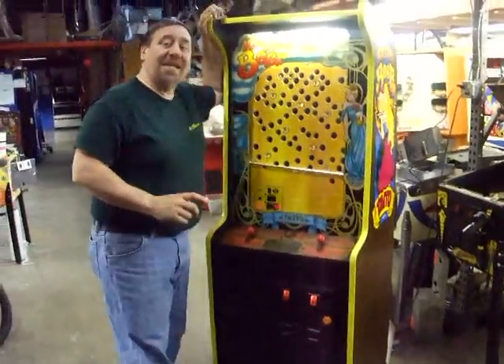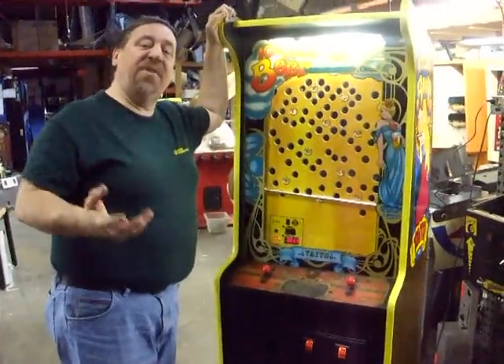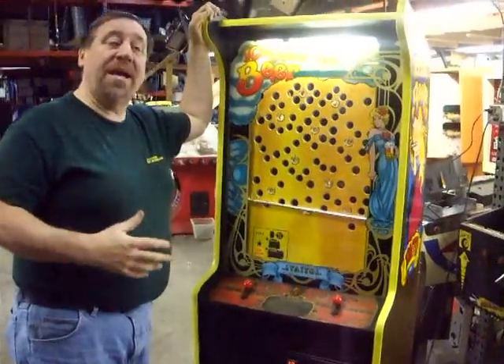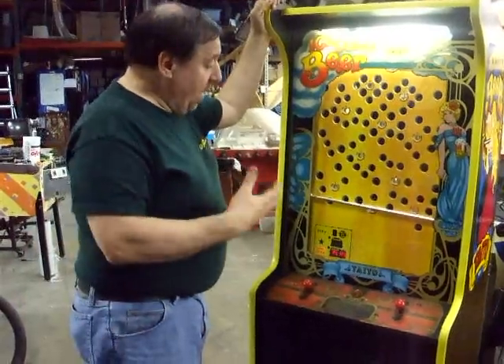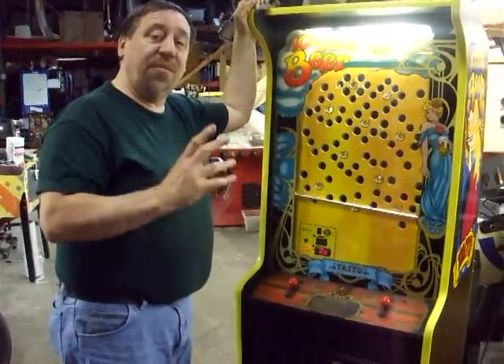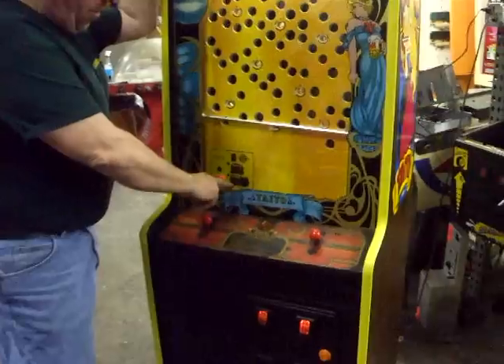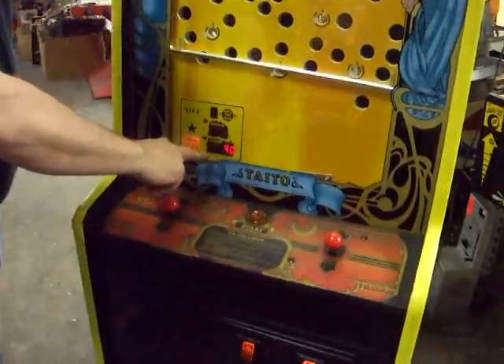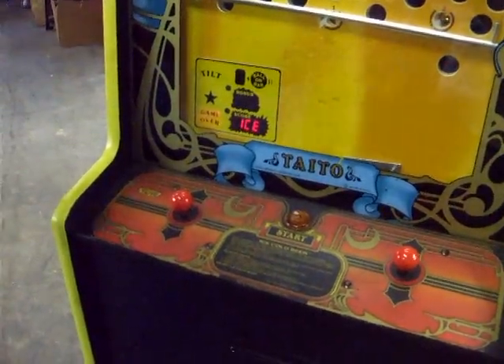Tato made this in 1981. This was made during the video game craze. Tato had Jungle King, Elevator Action, Zoo Keeper out, but they decided to make this machine for bars. It's also one of the first uses of an alphanumeric display. Notice here where the score is — it can also say the name of the game: Play Ice Cold Beer.